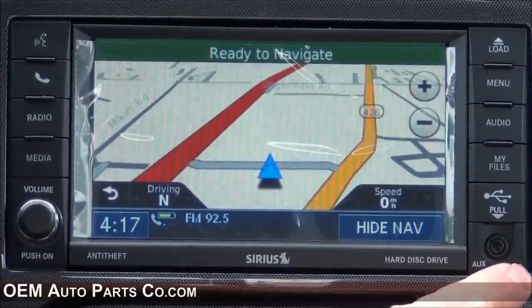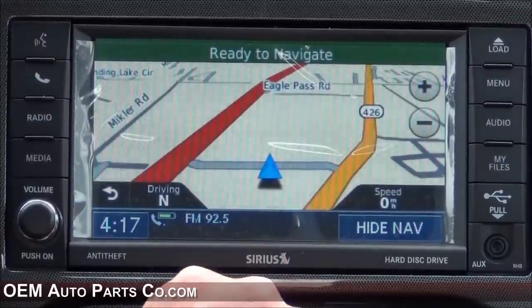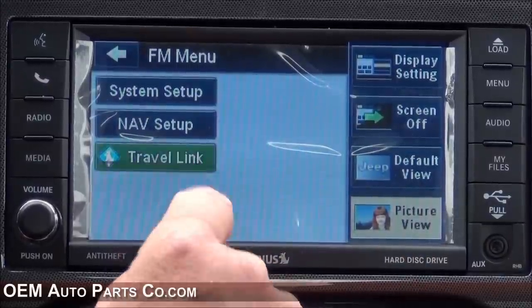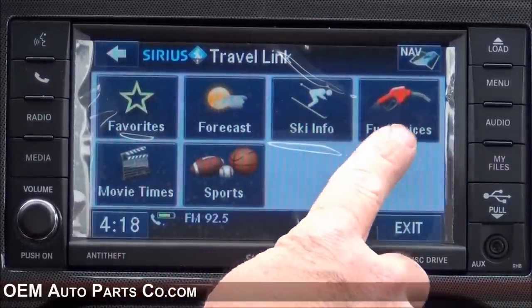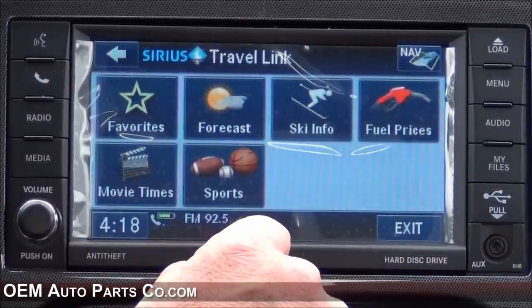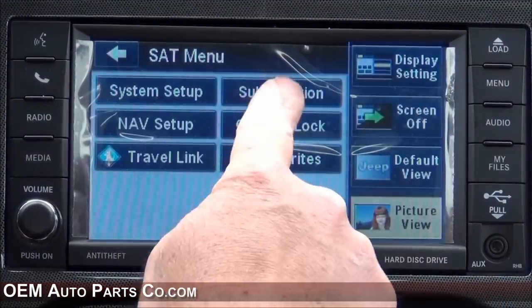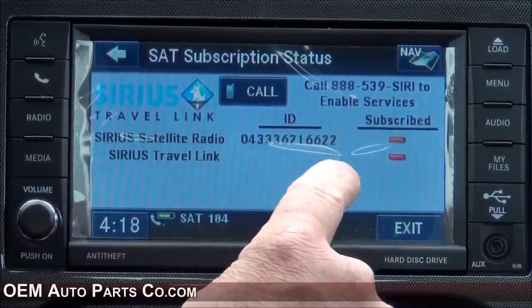Another cool feature of the RHB is that it will tell you the speed limit on the road you're driving. If you wish to subscribe to the Sirius Travel Link, it'll give you some great information. Press Menu, then Travel Link, and it'll give you forecasts, weather reports, ski information, local fuel prices, movie times, and sports scores. Just call Sirius to enable that. Press Sat, Menu, Subscription, and it'll give you the Sirius Travel Link ID.